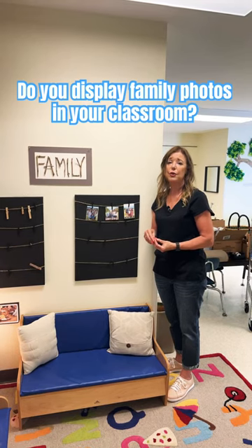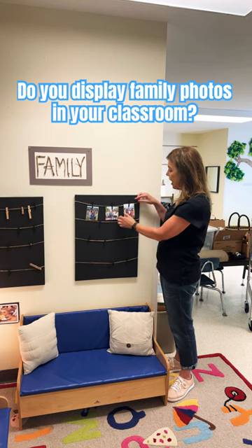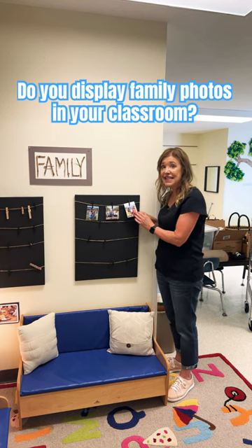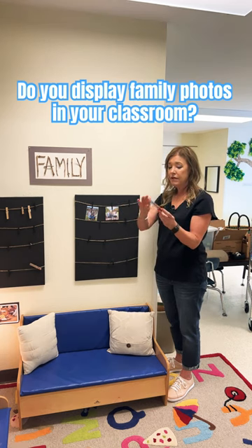Hey everyone, it's Cheryl from Teaching Two and Three-Year-Olds. I get a lot of questions asking how I display family photos in our classroom. Right before the first day of school, I ask our families to send in a family photo, which I then make copies of, and I laminate them so they're more durable.